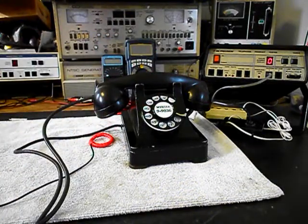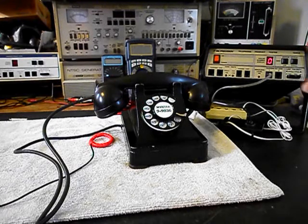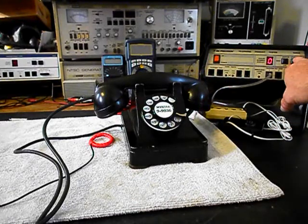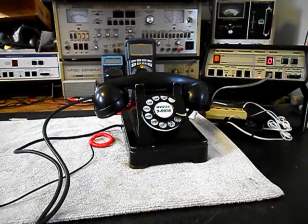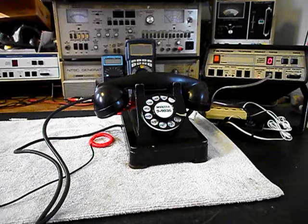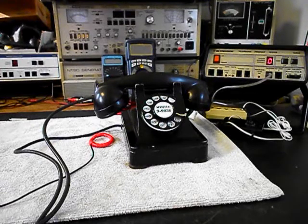Now what we want to do is use the analyzer and ring the telephone, so we'll send a ring cycle. We'll let that go a few times, then go one more time and we'll give you some dial tone.